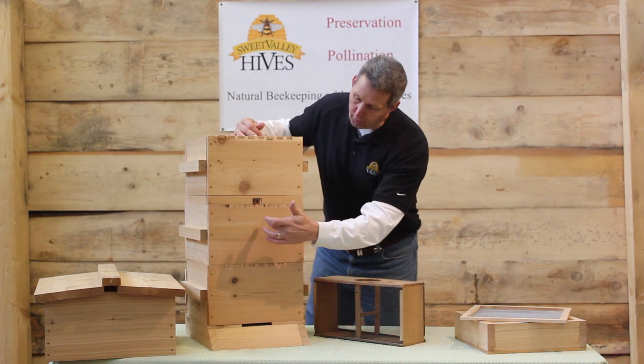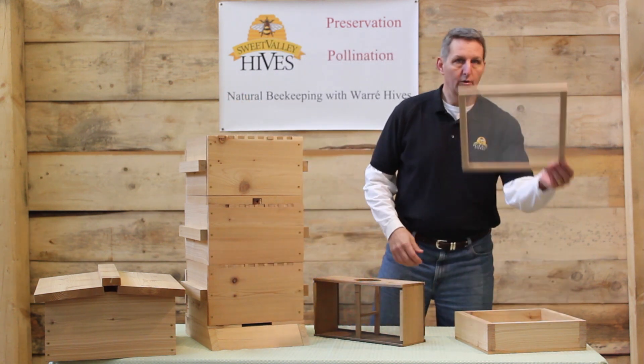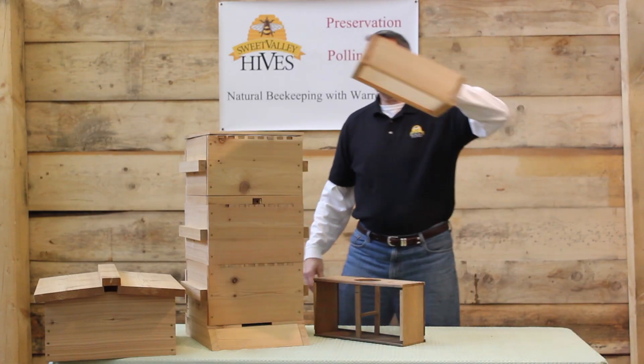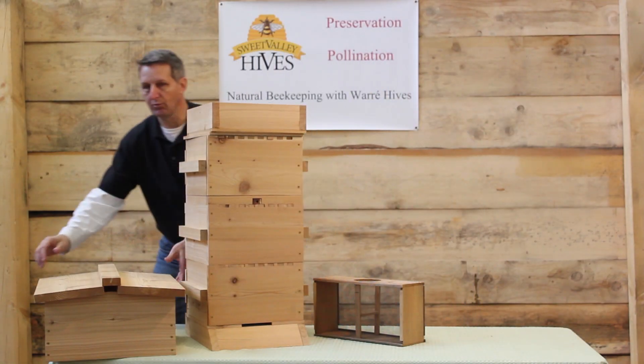Once the bees are in and the queen is in, replace the propolis screen, the quilt box, and the roof.